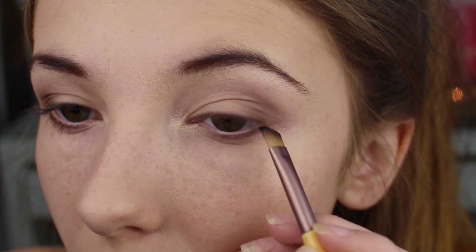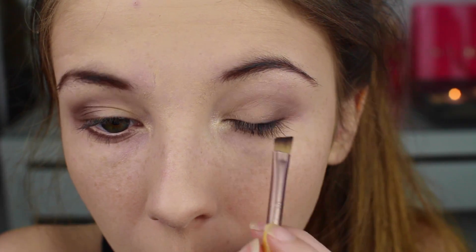Jeg tenkte å ta fargen Blackout fra Naked 2-paletten og line den øvre vippekanten.